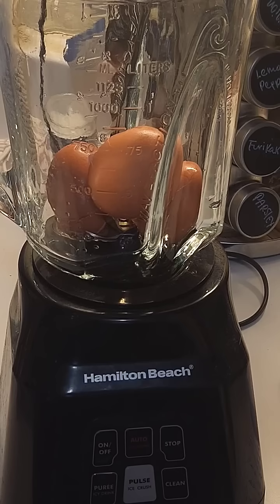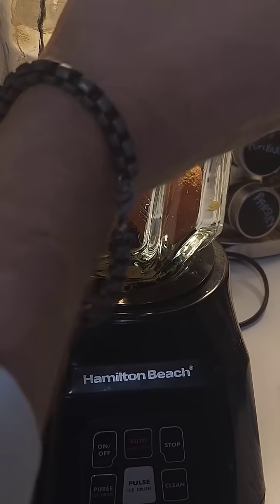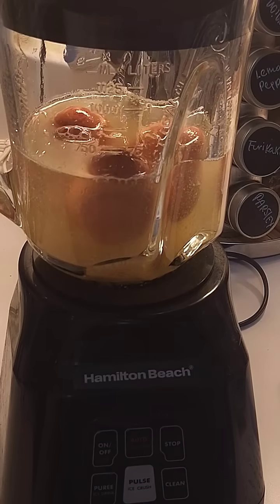For the nutrient broth today, we'll be using three full eggs, a tablespoon of nutritional yeast, a tablespoon of dextrose, and 500 milliliters of distilled water. Start with the eggs, add a tablespoon of nutritional yeast, and just a little over a tablespoon of corn syrup. And now we can blend.